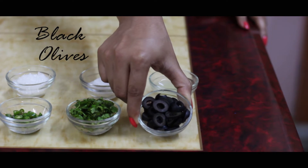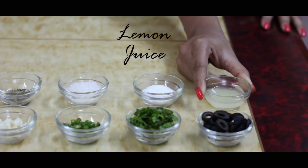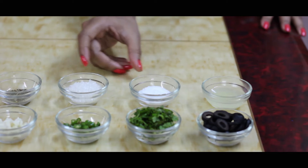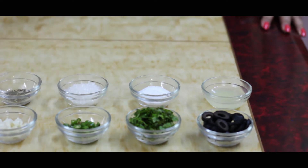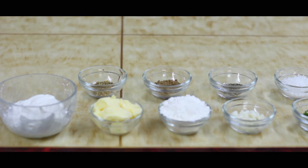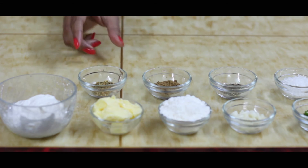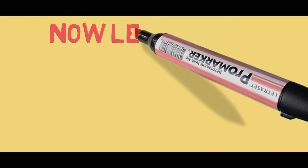Black olives — now this is entirely optional — lemon juice, salt, sugar, black pepper powder, a pinch of chaat masala, and some mixed herbs. Now let's cook.